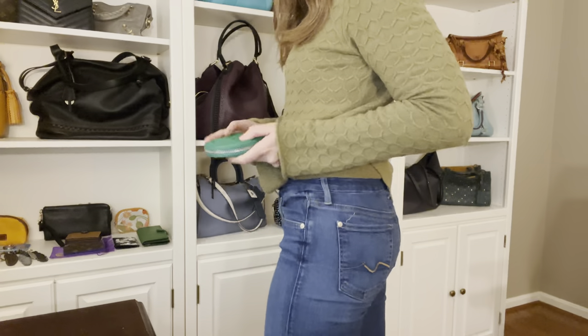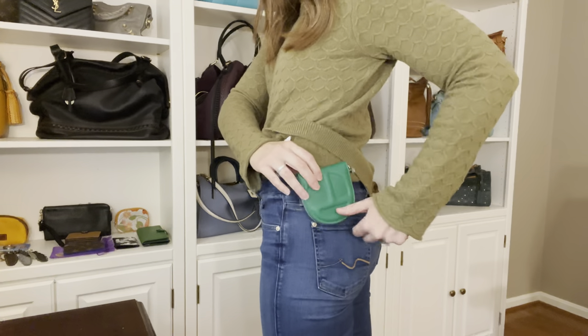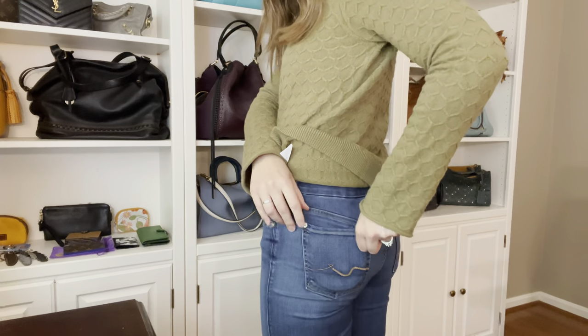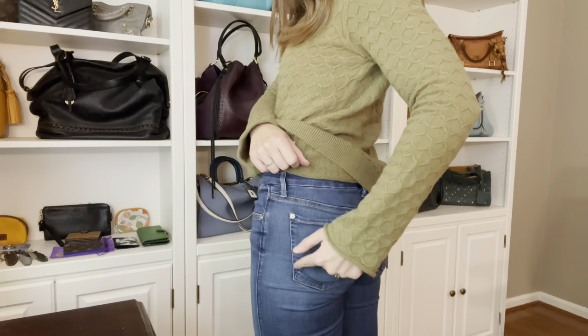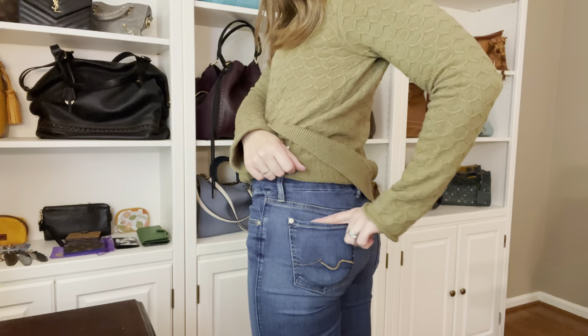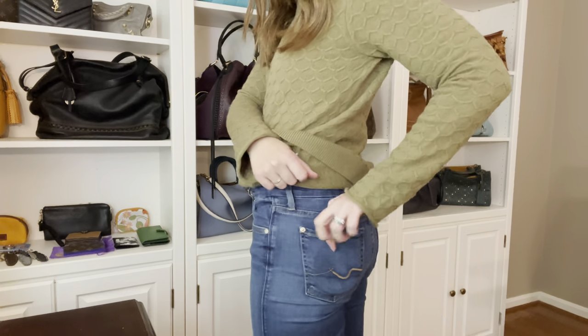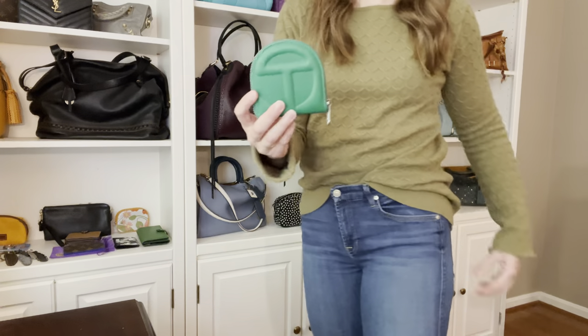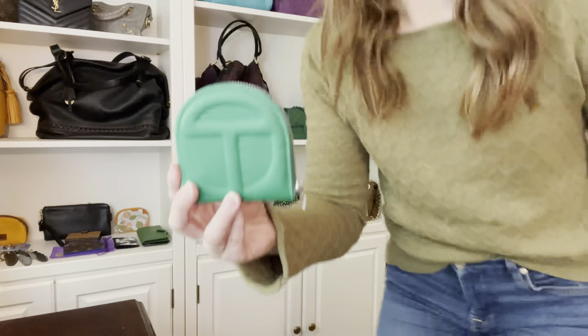One of the things they advertise on their website is that this will fit in most pants pockets. It looks a little large, but I want to show you that it does actually fit. I'm just wearing normal jeans and it does fit — you can put it in a pants pocket pretty easily. Because of that curved shape, especially in a jeans pocket, it fits really nicely and the straight part at the top lines up with the top of the pocket. So if you don't carry a handbag and just carry your wallet in your pocket, it's definitely doable.